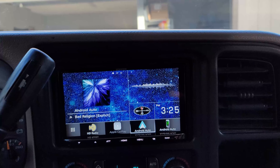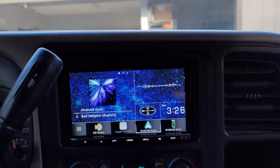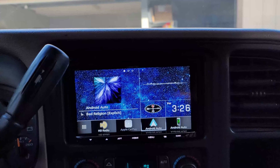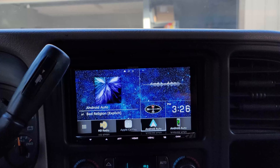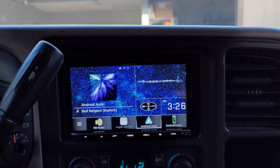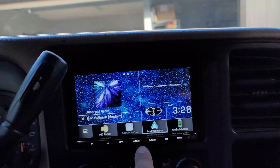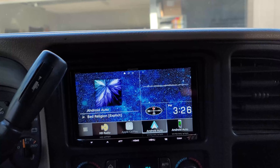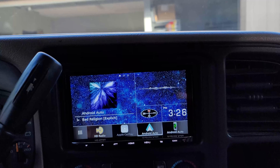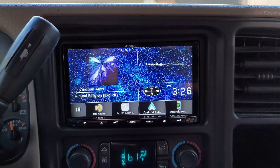I've messed with the EQ a bit and I'm still working on the sound settings. No doubt it'll get there. Anyway, I hope this helps somebody make a decision on a mid-level aftermarket double-DIN for an older vehicle. This basically brings you up to where new car tech is — wireless Android Auto, wireless CarPlay, HD radio, just no CD or DVD drive. Hope everybody has a good day, peace.